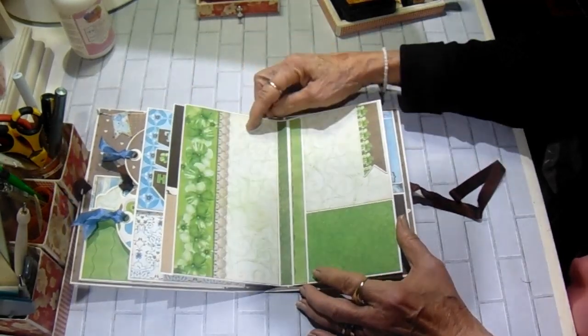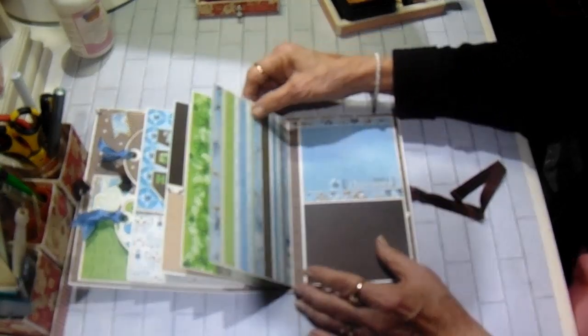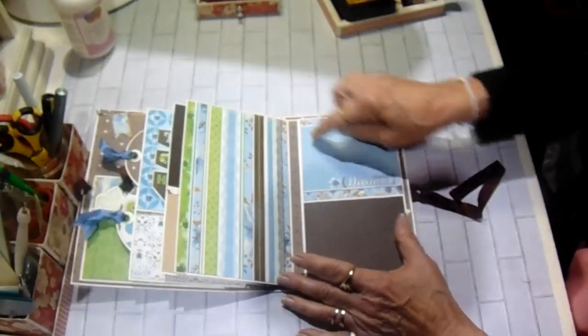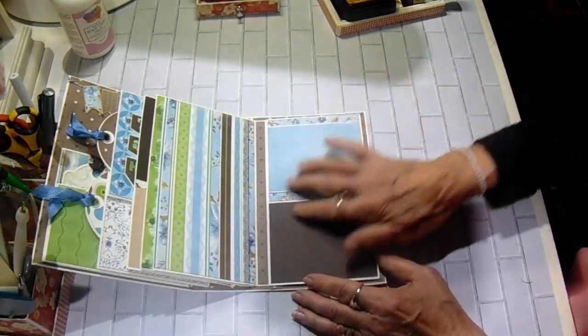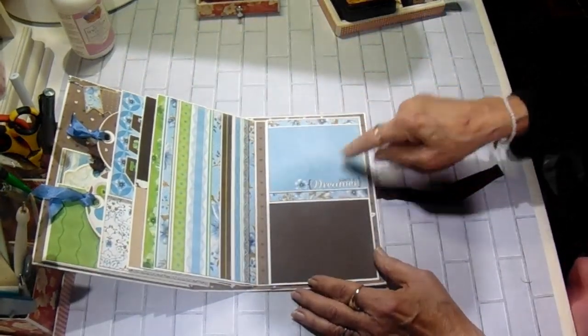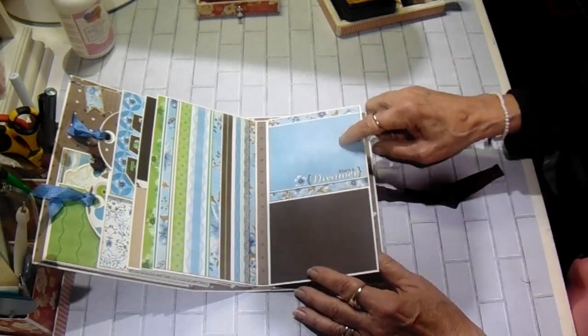And then I went with the green and browns on this one. Then we're back to the blues and browns. Another photo mat. It says, "She's a Dreamer." This would be pretty to journal, or you could do your photo on either one.